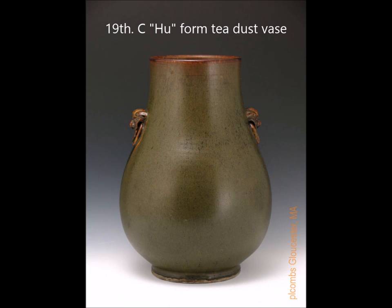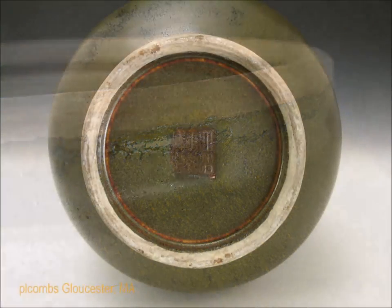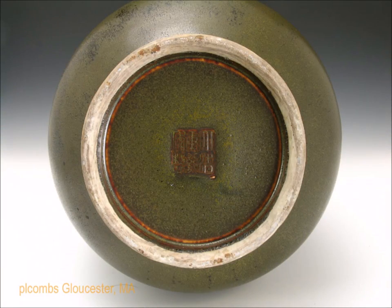Here's another example that I liked very much. It's a 19th century hu-form tea dust vase, again with a slightly different color, a nice brown lip and brown dressing. Here's the foot rim — that's what it should look like. Notice the little gaps where the glaze pulled slightly at the foot, beautifully done. And when you flip this over you get a reign mark on the bottom in a brown reserve.